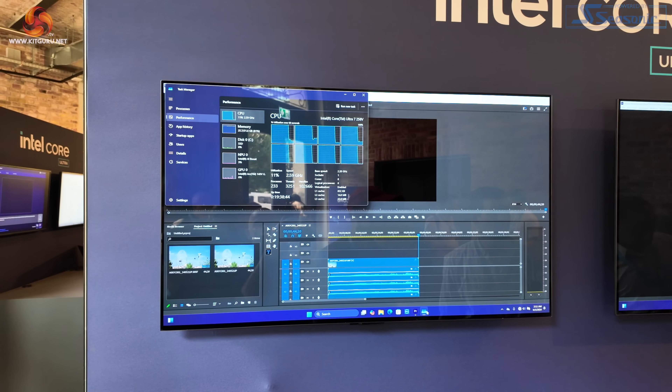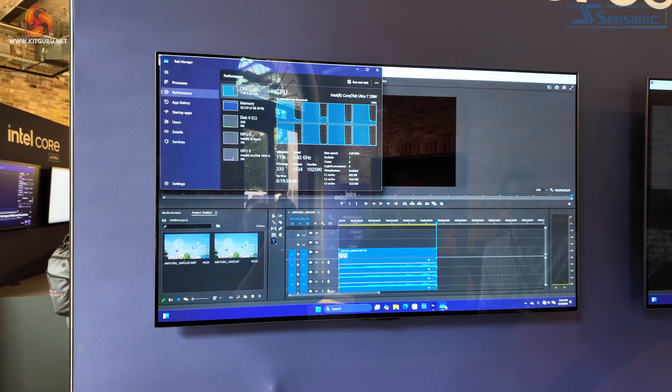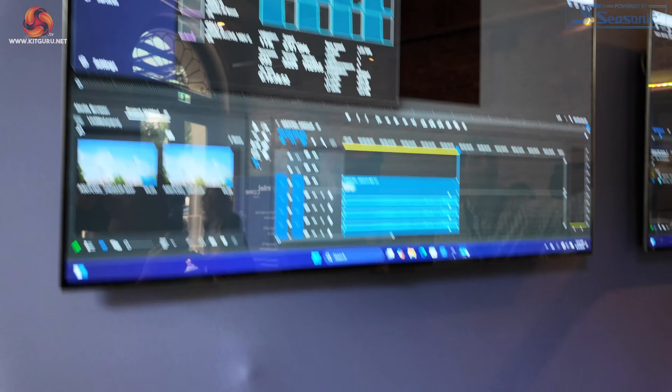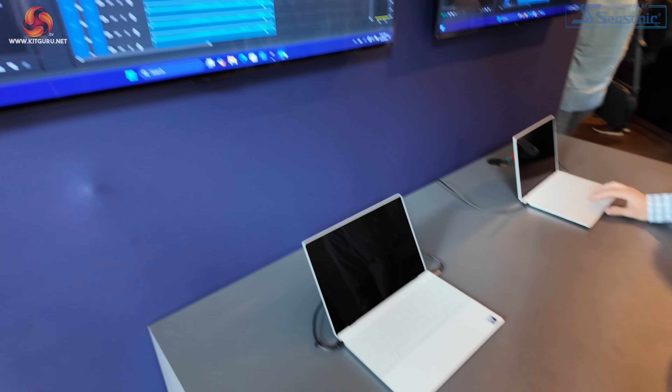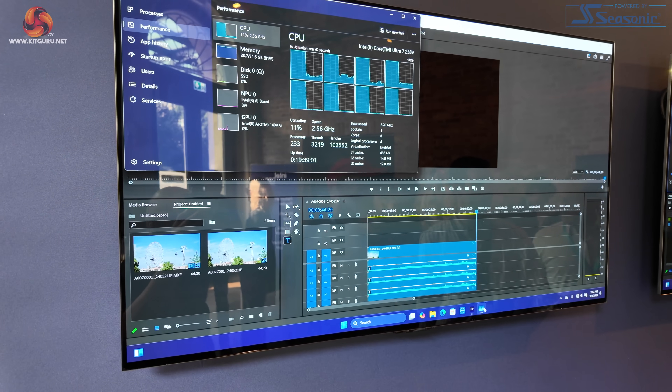Some technical stuff here. Core Ultra 7 258V, powering away at 2.56 GHz, but utilisation a mere 12% — not actually doing anything. That's a strange demo. But that's the first time I'm seeing CPU-Z on Core Ultra 200.